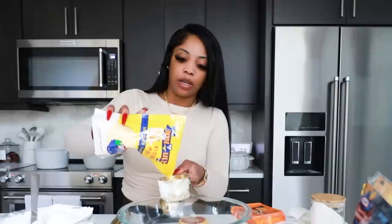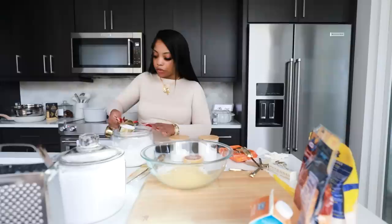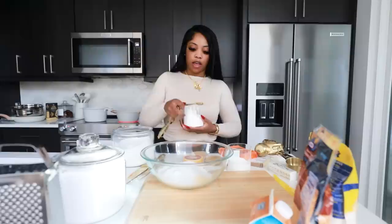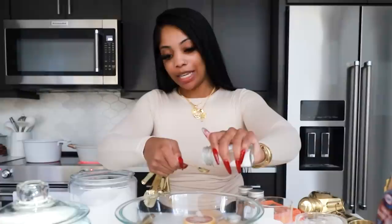For the cornbread dry ingredients you will need one cup of cornmeal and one cup of flour as your base. Use yellow cornmeal, not the white kind, and not Jiffy mix. Next you need a half cup of sugar — I'm adding a little more because I like my cornbread extra sweet — two teaspoons of baking powder, and a half teaspoon of baking soda.